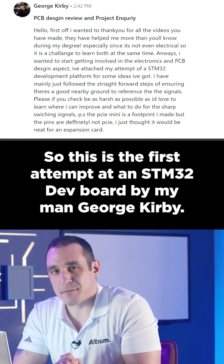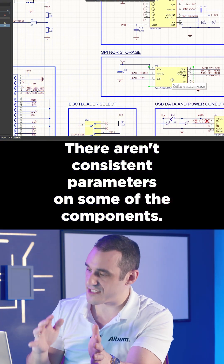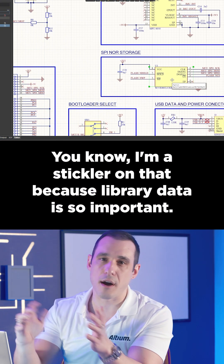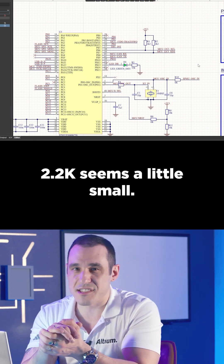This is the first attempt at an STM32 dev board by George Kirby. There aren't consistent parameters on some of the components — I'm a stickler on that because library data is so important. And 2.2K seems a little small.